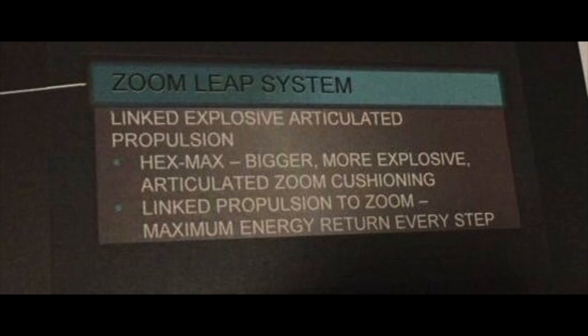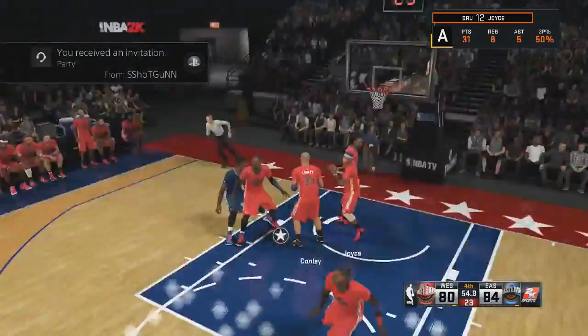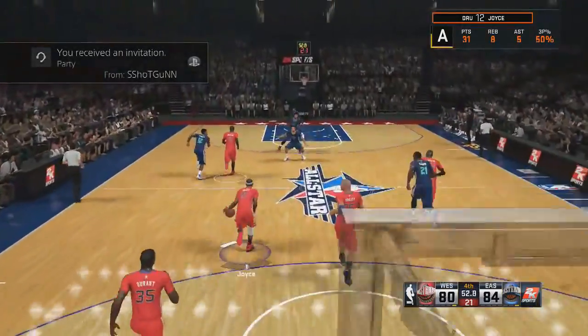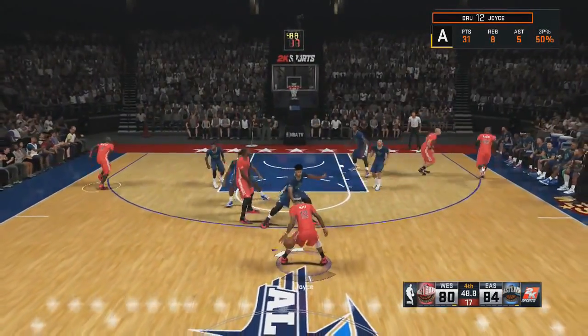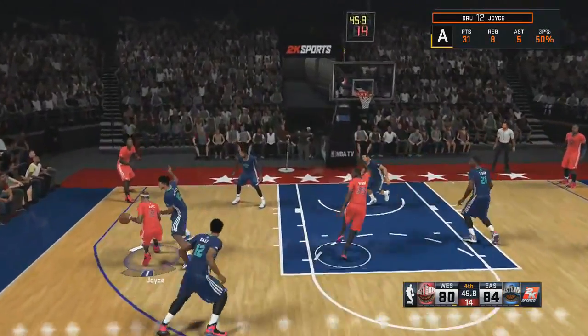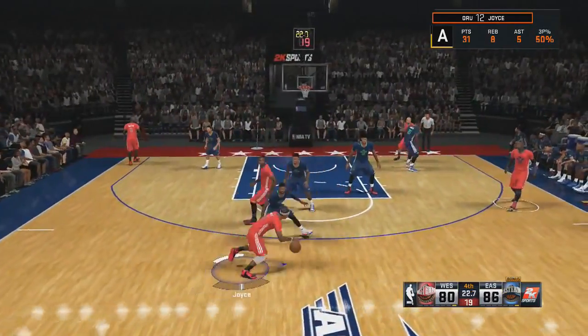Linked propulsion to zoom max energy in every step. This to me seems like it's not really leaked — it seems like Nike just put this out here. Maximum energy return every step — that seems like BS to me. That seems like Nike every year coming out with this stuff like, 'Oh, we're going to have this great new technology.' You can't feel the zoom bags in the LeBron 12. Does Nike leak stuff on purpose? I think Jaystar made a video about that — I'll link it in the description.